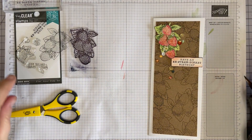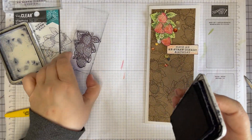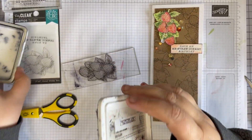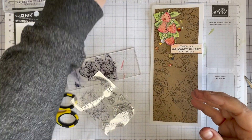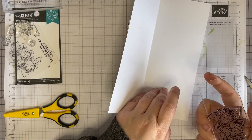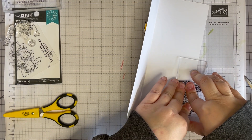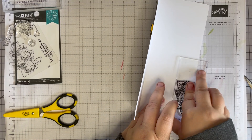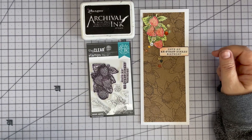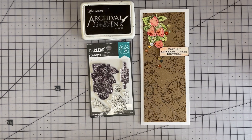Just a few sequins, and then the last thing I want to do is stamp this cluster inside the card. We'll get our Jet Black Archival — that's my favorite — and we'll just stamp this down here. And voilà — no naked insides!